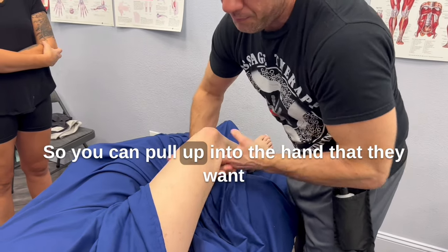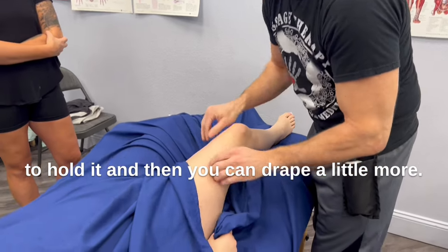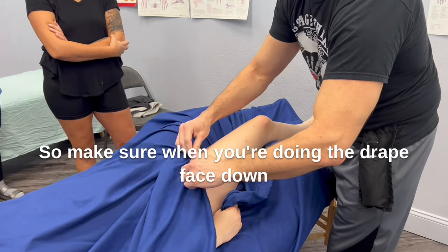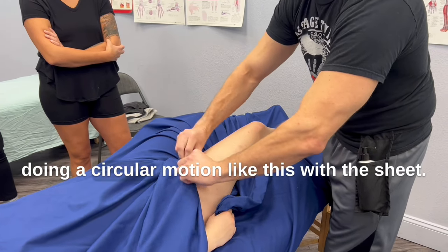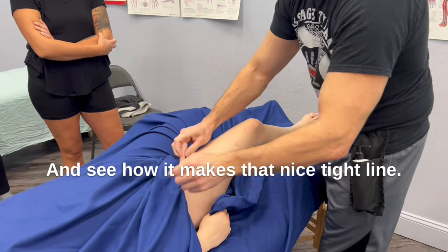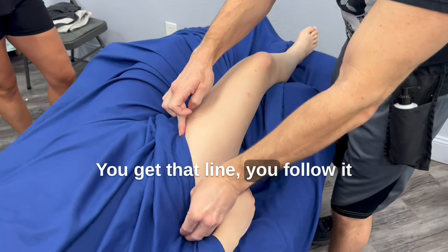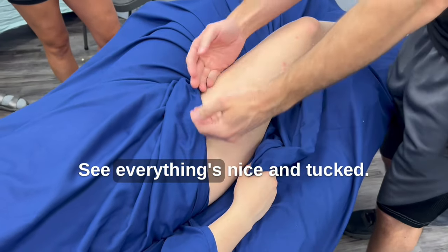You can pull up into the hand to hold it, and then drape a little more. When doing the drape face down and face up, you want it nice and tight — use a circular motion with the sheet to create that nice tight line. You get that line, follow it in, and then tuck it again. Nice and tucked.